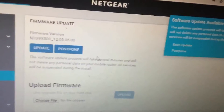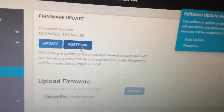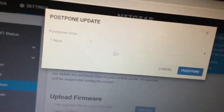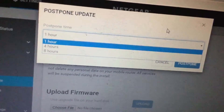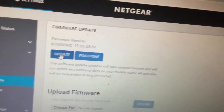My options at this point are either to update it or postpone it. I'll cancel the postpone and instead apply the update.